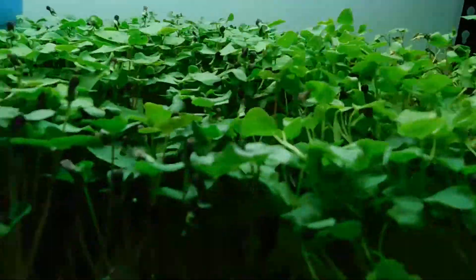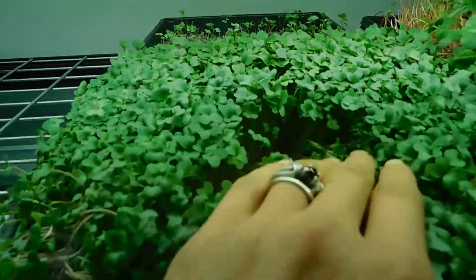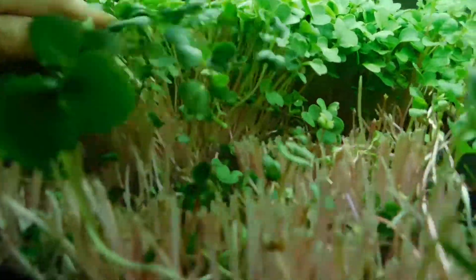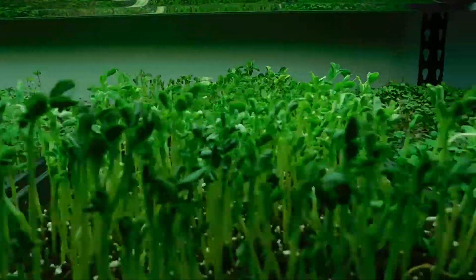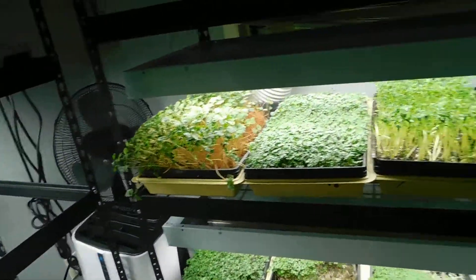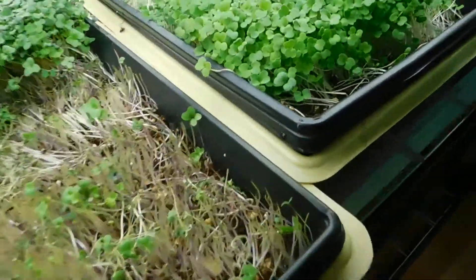Buckwheat — we have buckwheat. We have purple broccoli. This is kohlrabi. This is china rose radish, this is pink, bright pink stems. This is peaches. This is from after a weekend at the farmers market. Oh, here's one of our favorites — arugula.